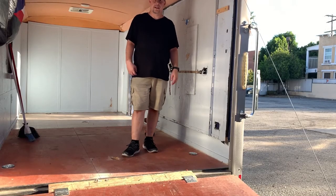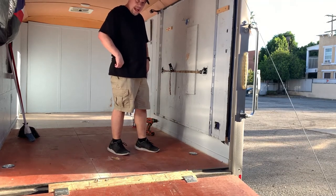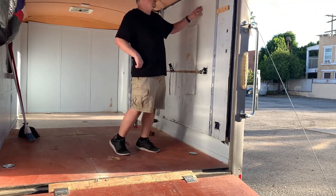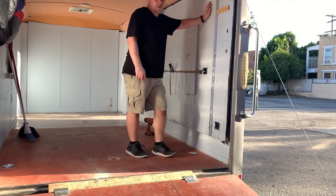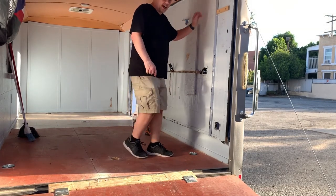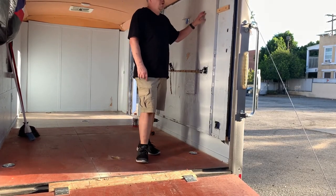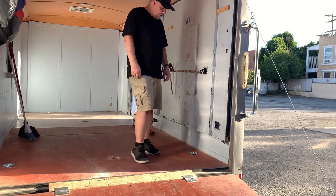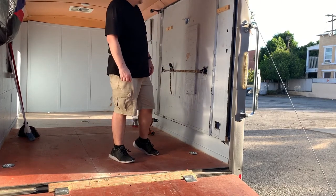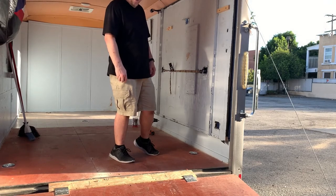Hey, this is Charles here working on my cargo trailer conversion camper. This is a Murphy's bed — when I bought this trailer it had carpet in here and tile, which I still have some in there and will probably leave that. But they put a Murphy's bed in here the cheap way of doing it. I don't like it, so I'm getting rid of it and going from there. Yeah, part three.